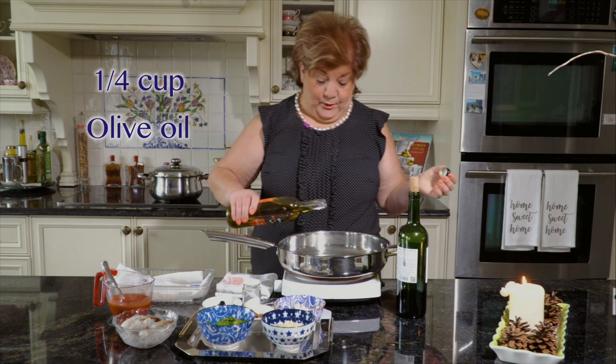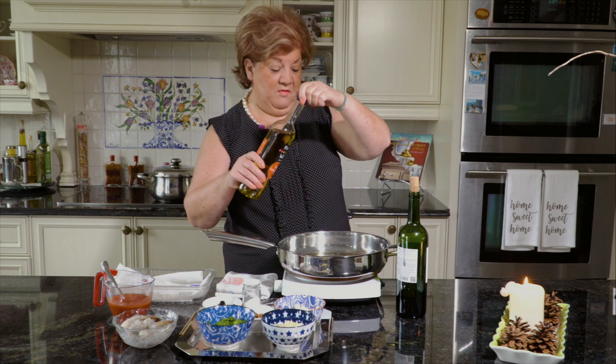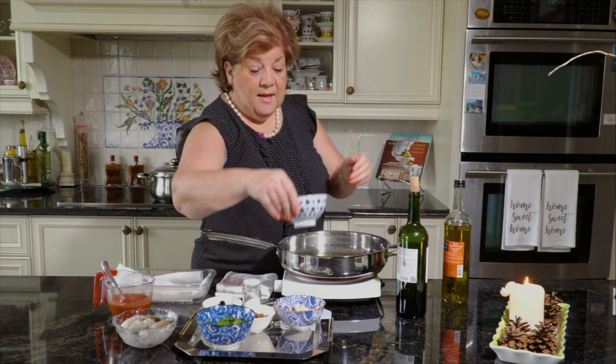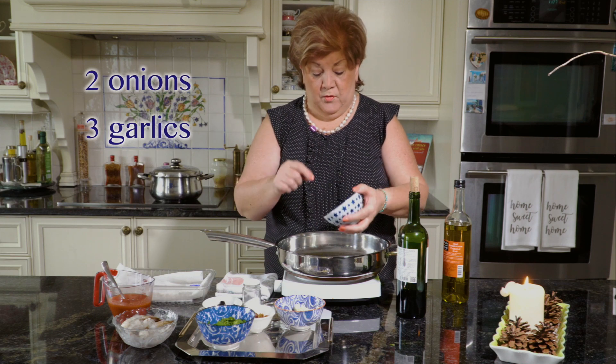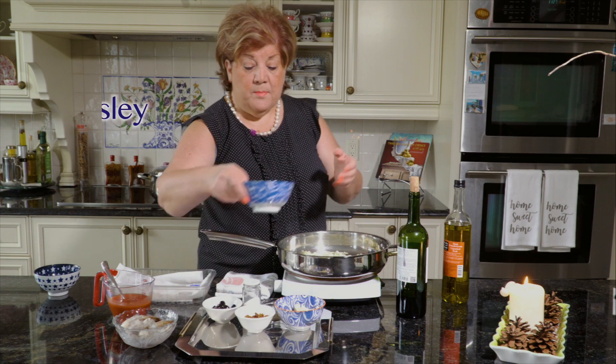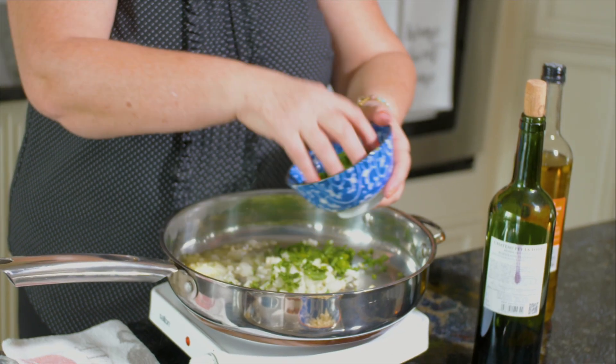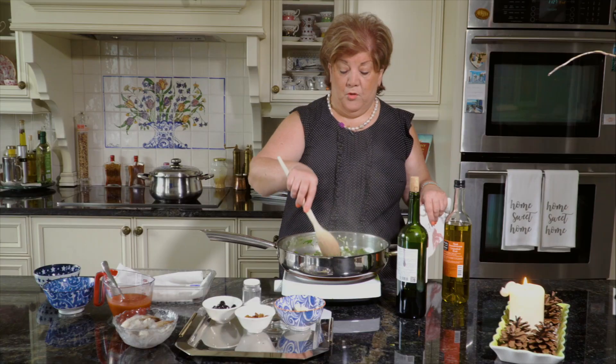A little bit of oil, like always — not even a quarter of a cup — in a hot pan. And then we add two onions and three cloves of garlic. We're going to sauté this. This recipe requires parsley, so we're going to put our parsley in and sauté for a few minutes.